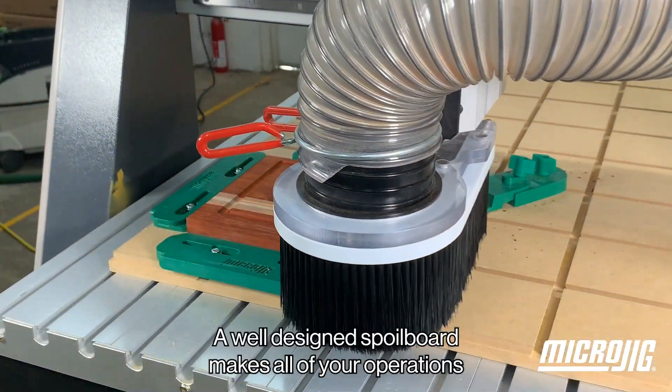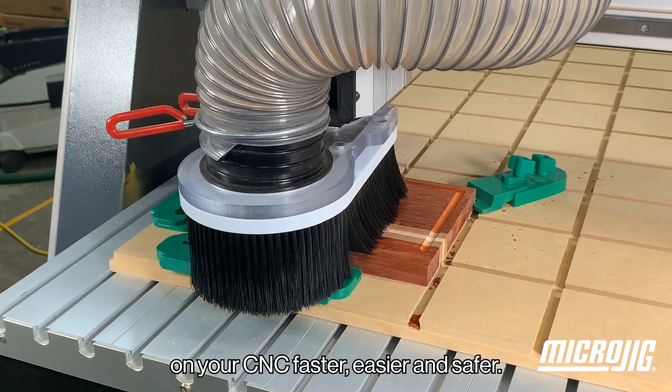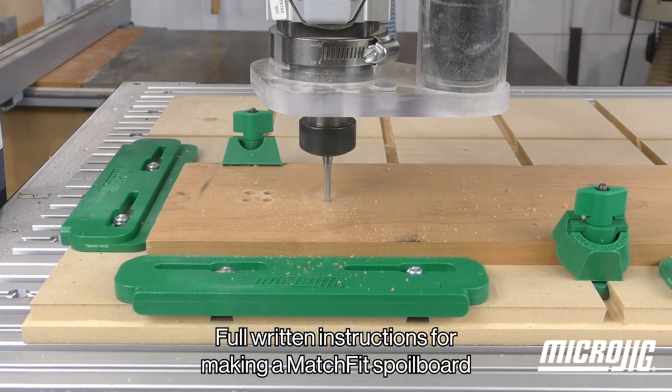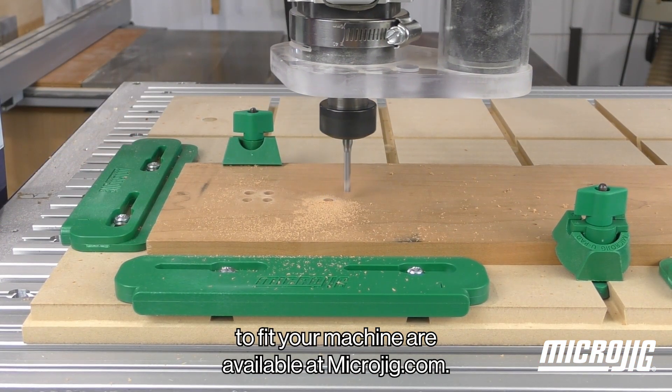A well-designed spoil board makes all of your operations on your CNC faster, easier, and safer. Full written instructions for making a match fit spoil board to fit your machine are available at microjig.com.